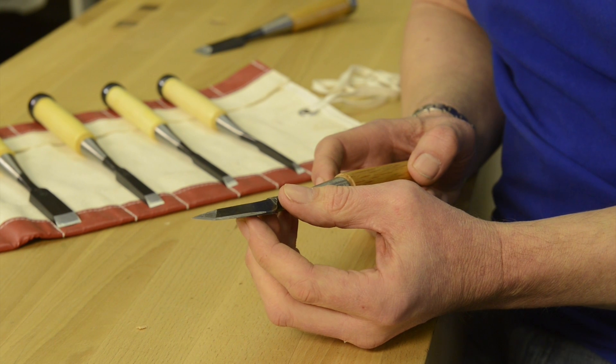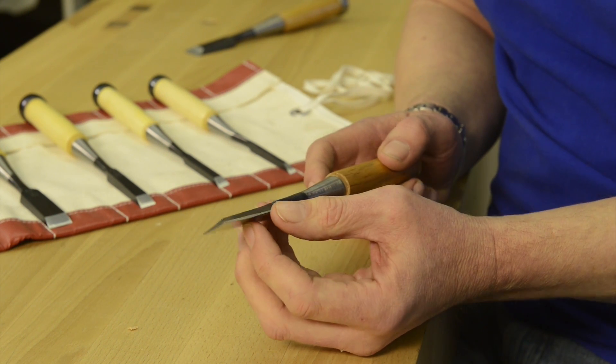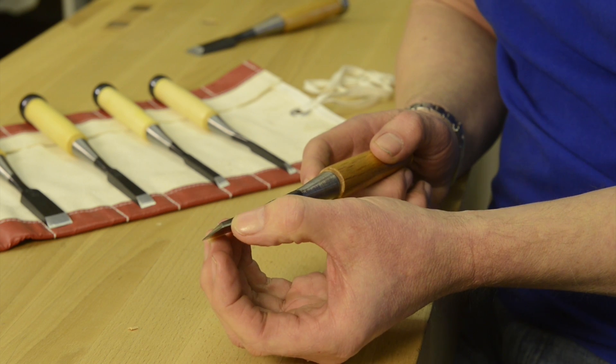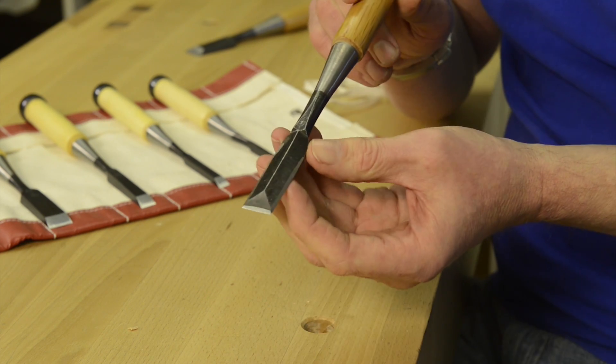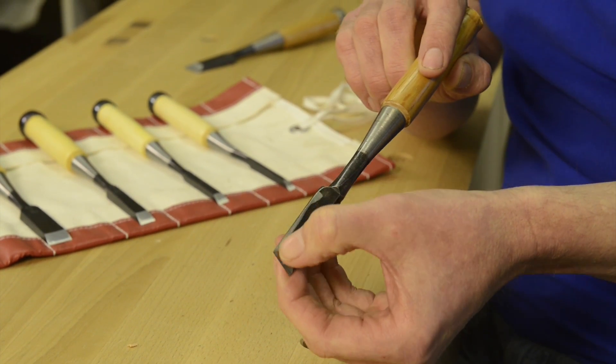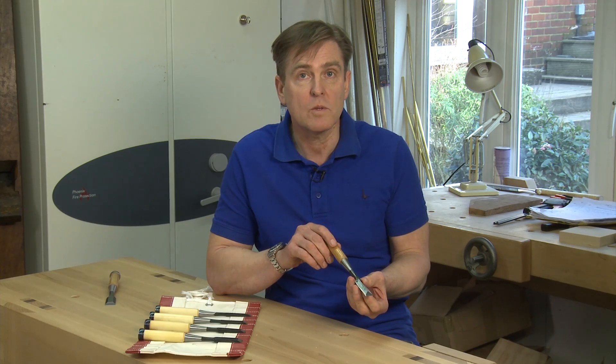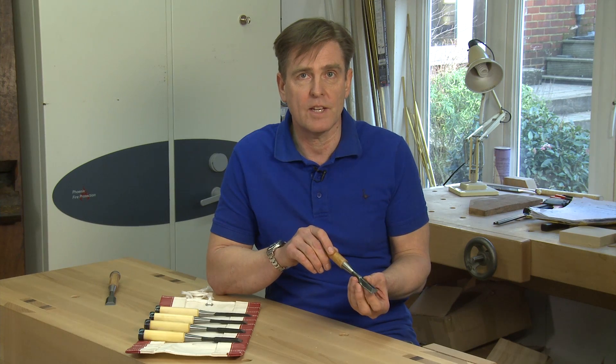Here I've got a dovetail chisel, which you would think would be ideal for dovetailing, but again, these end up with quite flat edges, and you can see on this chisel here I've had to grind these edges away in order to make them suitable for going into the corners of dovetails. It works quite well, but it's quite unsightly.